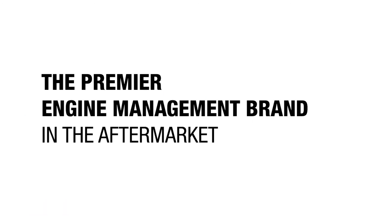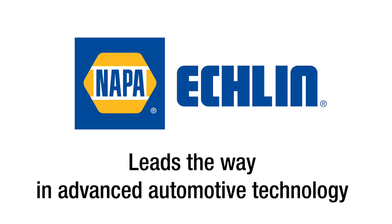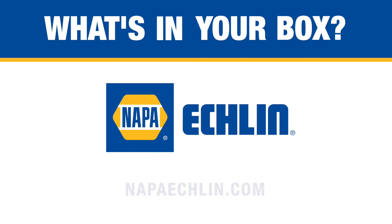As the premier engine management brand in the aftermarket, Napa Eklund leads the way in advanced automotive technology.